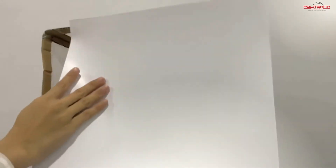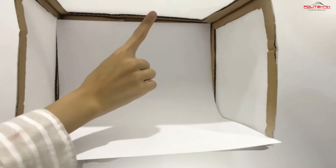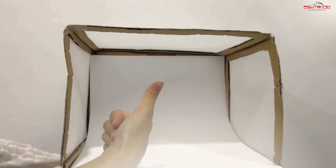Okay. And then, the last thing, kita masukkan cardboard as a background. Jangan edge-kan dia, pastikan dia curve supaya tak ada crease time ambil gambar nanti. (Don't make it flat — ensure it is curved so there are no creases when taking photos later.)